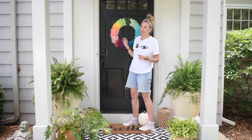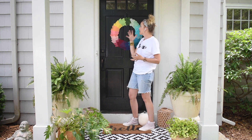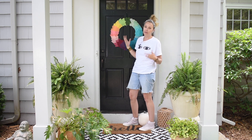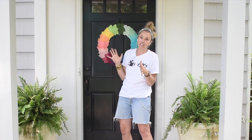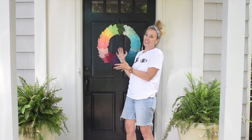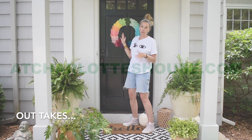I'm so happy with how this wreath came out. I love that I was able to use really basic materials — cotton fabric, a hot glue gun, some backing — and it comes together to be such a colorful, fun wreath. It is the perfect way to transition into fall. Thanks so much for watching, don't forget to subscribe to my YouTube channel, leave me a comment and let me know what you think. Have a great day everyone.